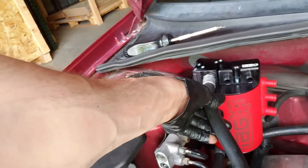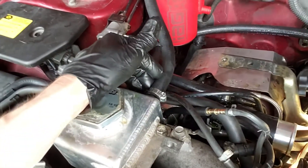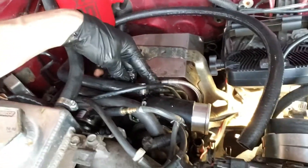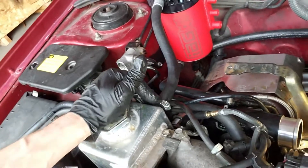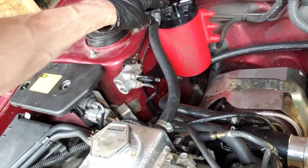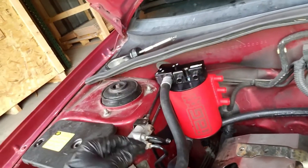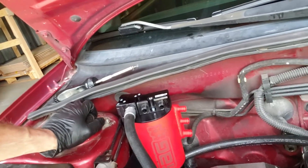There are two coolant lines on the air oil separator. The upper coolant line goes to the top of the expansion tank, and the lower coolant line goes to the turbo hard pipe. Stock, there was a coolant line that went directly from the expansion tank to the turbo — the AOS just hops in between the two.